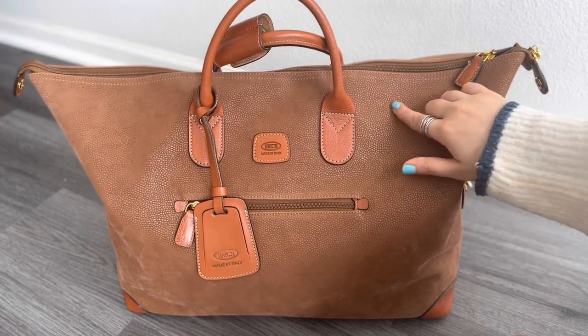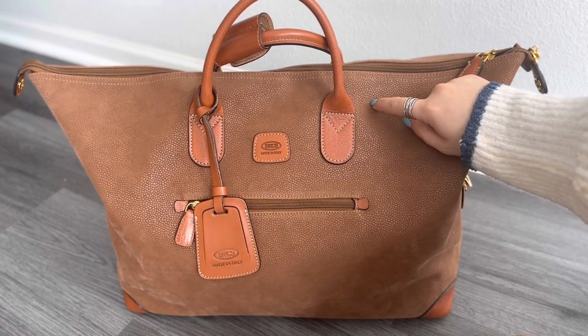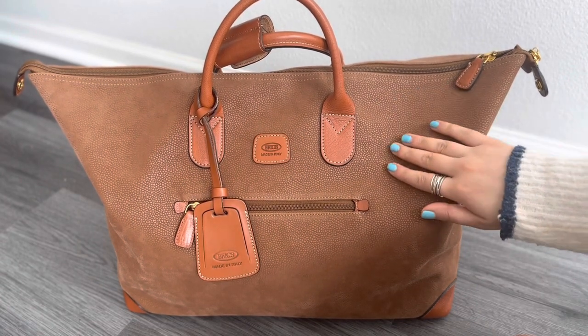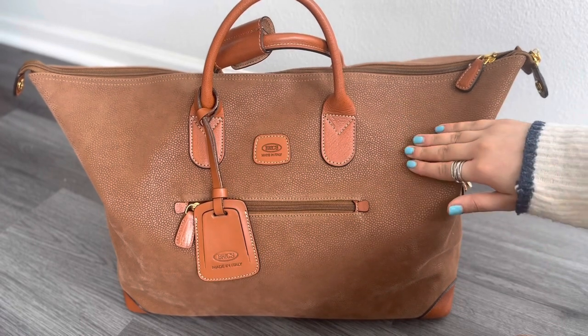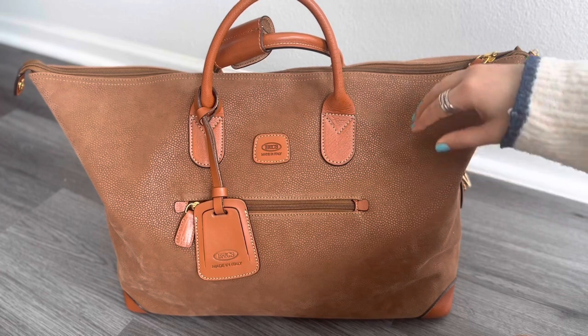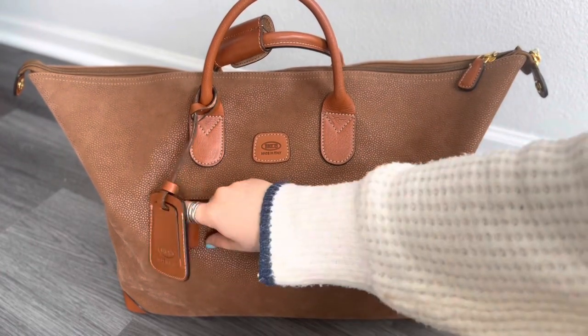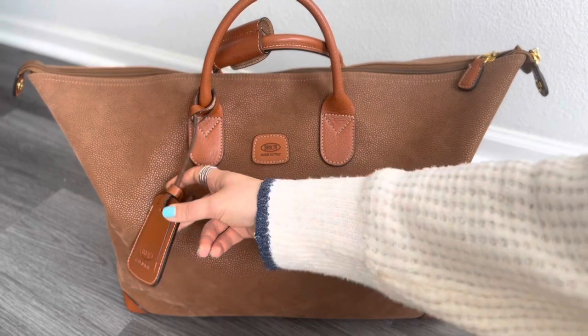The feeling of this bag is basically suede. I know it's leather and not only suede, but when you feel it, it has a suede look to it and feels a little like leather. The majority of it is leather and it has an outside zipper.